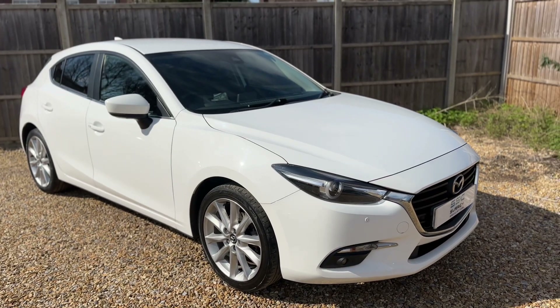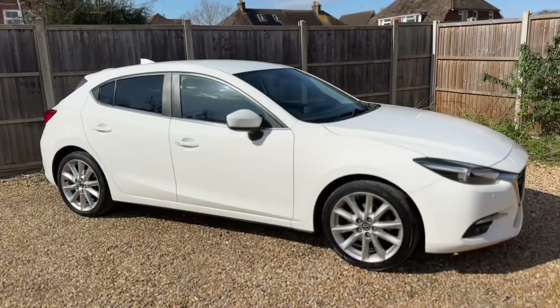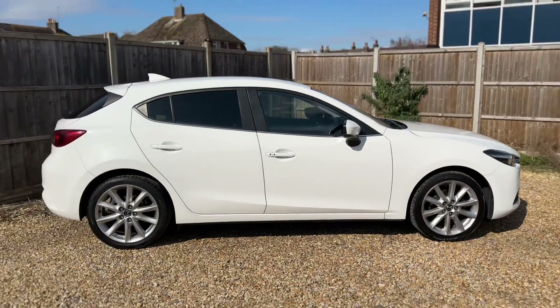So here we have the Mazda 3 on a 17 plate. I'm going to start off by showing you around the outside of the car and then we'll hop in and run through some controls on the inside.